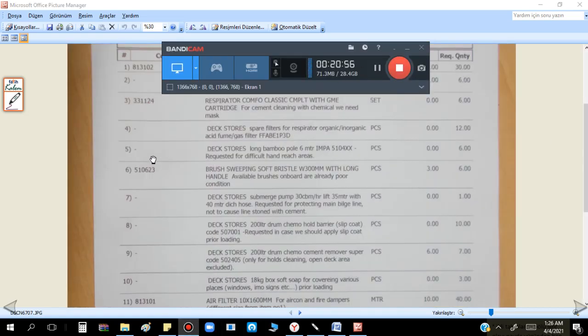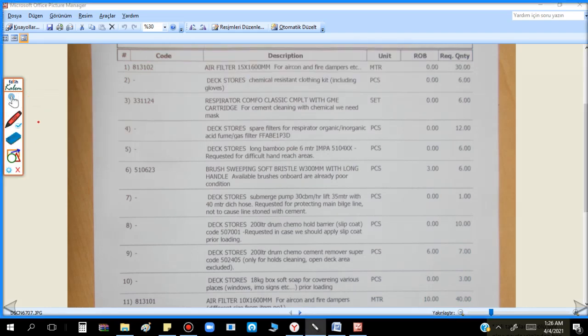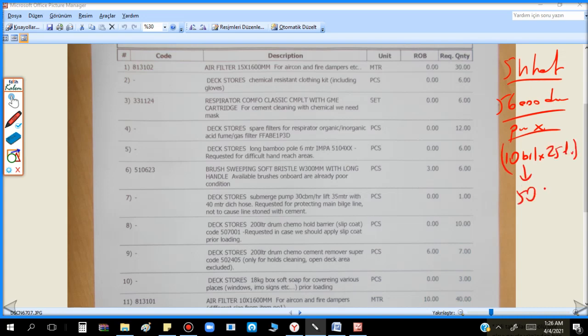I have already given you the quantities for Aquatav. Average for a five-hold Panamax vessel at 56,000 DWT: for each hold, 10 barrels of 25 litres each — so total 50 barrels for five holds, which is 50 × 25 = 1,250 litres. We mix one barrel (25 litres) with 100 litres of water. Now, how many litres of acid cleaners should we request?